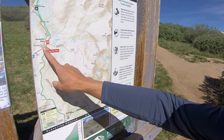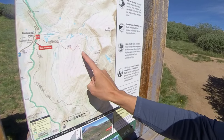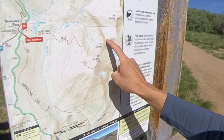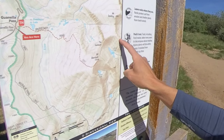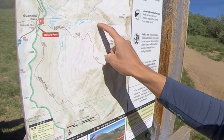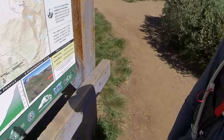I'm here at Guanella Pass. I'll start up the Bierstadt trail all the way up to Mount Bierstadt, then do the Sawtooth traverse all the way to Mount Evans over here, and then come back out and come down this route all the way through the willows back on the trail.